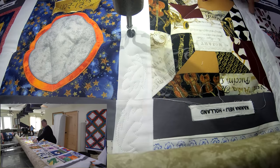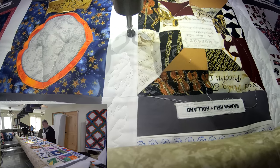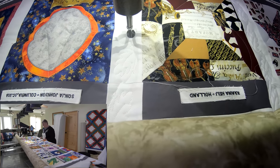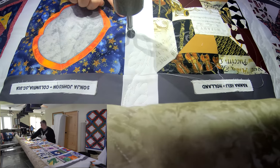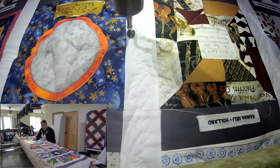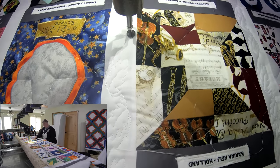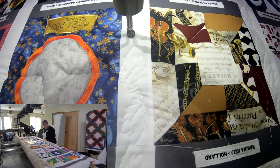Yeah, I think that was just enough space between each one — just to kind of showcase them and give them a little frame. I may even come down here and do a stitch in the ditch, maybe just down here and around the names. Or I may come around and do each block. I'll figure it out.